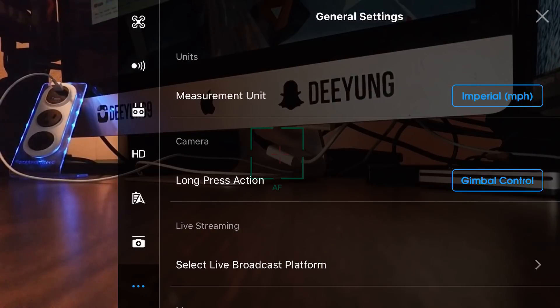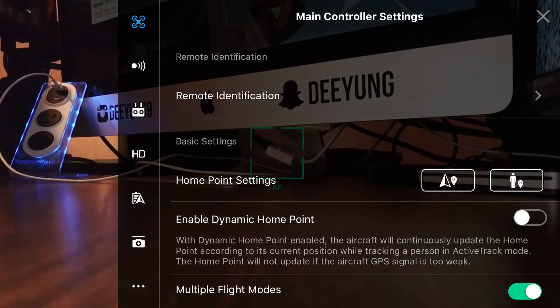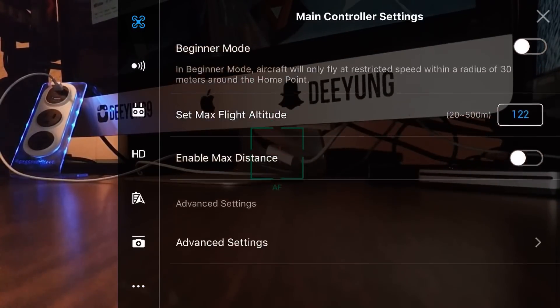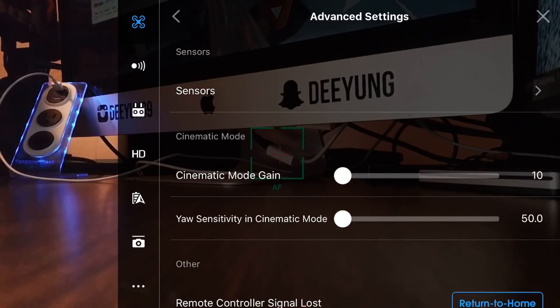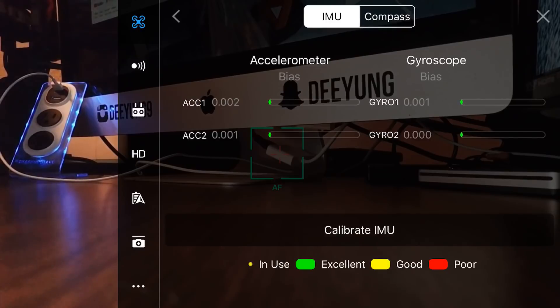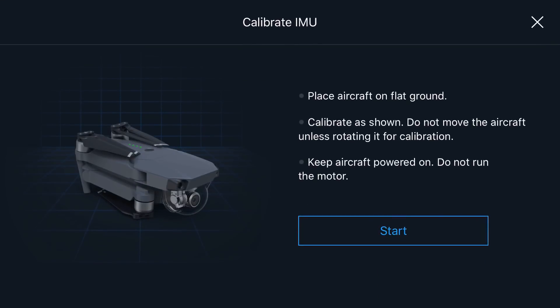Now let's go to the DJI Go 4 app. We're going to click in the upper right corner, then tap the little drone icon in the upper left corner. We're going to scroll all the way down to the bottom until we see Advanced Settings and tap on that. Then scroll down until you see Sensors, tap on Sensors, and you'll notice that IMU at the top is already selected. Then tap Calibrate IMU at the bottom.